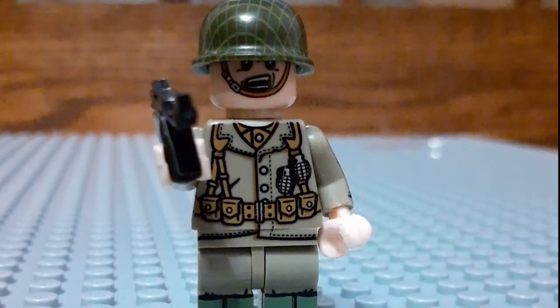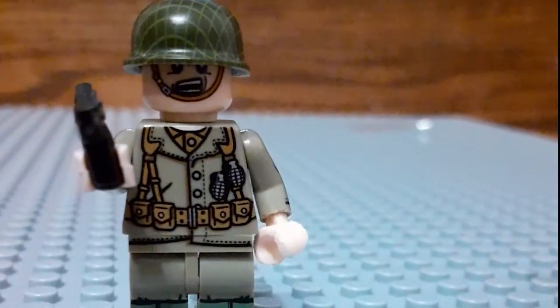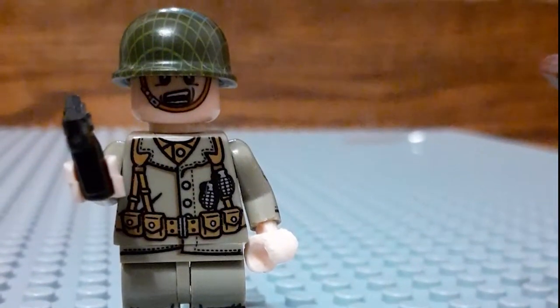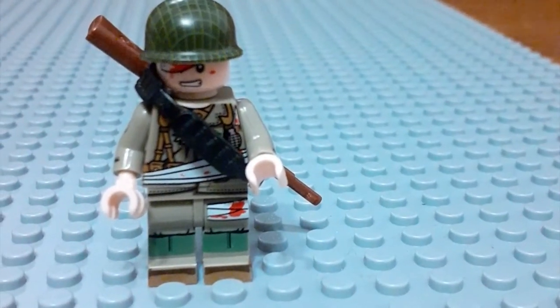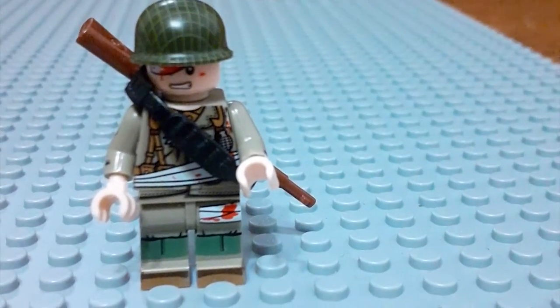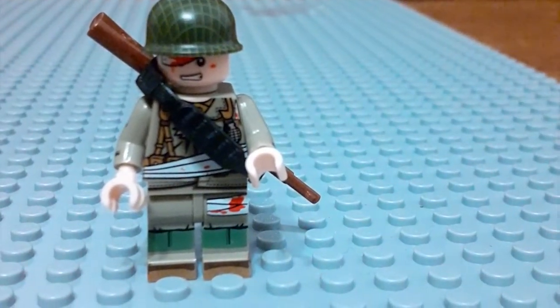This is the third American — he has a Thompson gun, he has the helmet, and some grenades. This is the next guy; he is injured. He has the rifle on his back, but you can see the bandages.